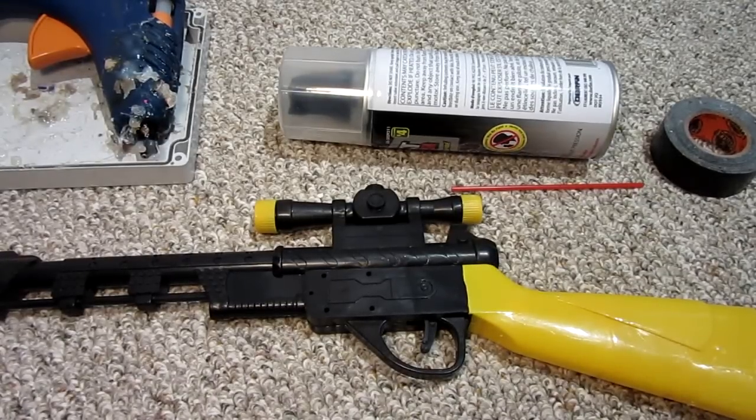Hello everyone, Inventor719 here. In today's video we are going to be making a freeze ray gun.